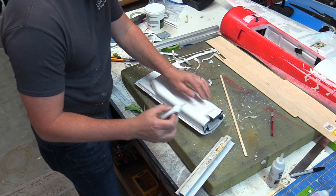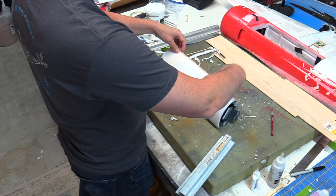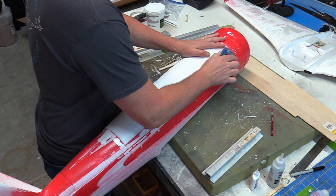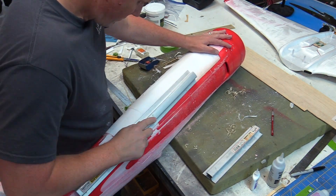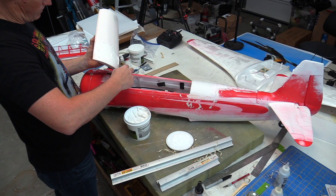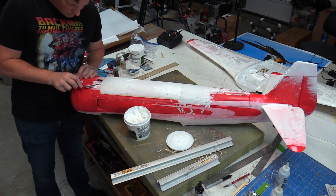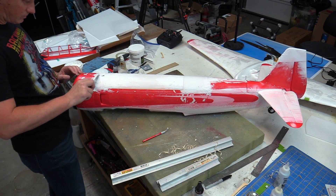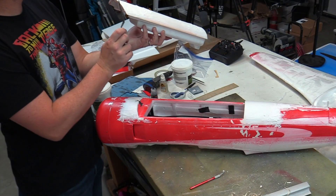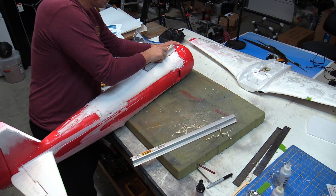To provide extra rigidity for handling, balsa wood edges were glued along the length of the hatch, and then first planed and then sanded to match the fuselage contours. Filler was then added to aid in blending all of the shapes together and fix any problem areas, and once again it was all sanded smooth.